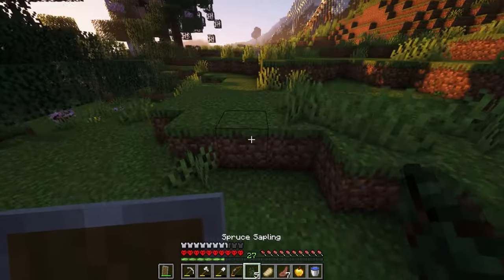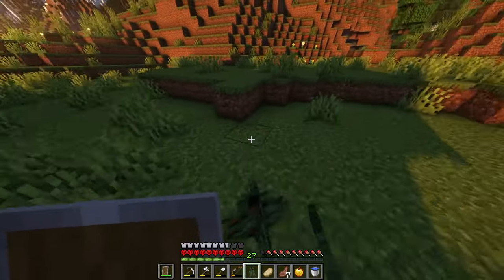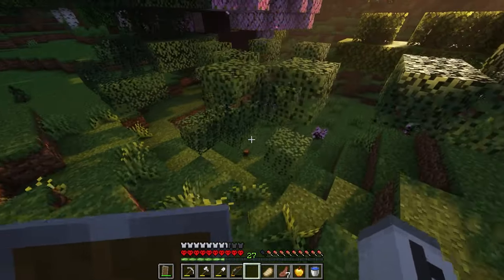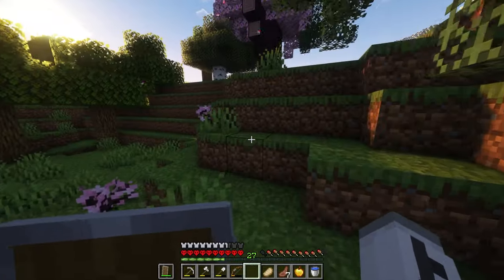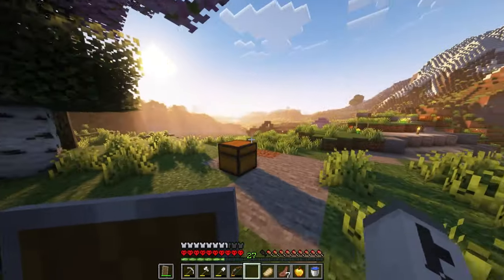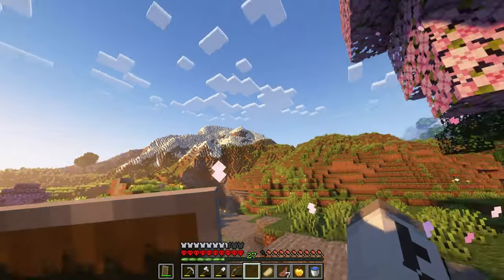So we're going to plant these trees and get more going because we're actually going to break the original setup where it was lines just to get more going. We can't be wasting time over here — we got a lot to do. While we're waiting on trees to grow in this episode, we will start exploring more.